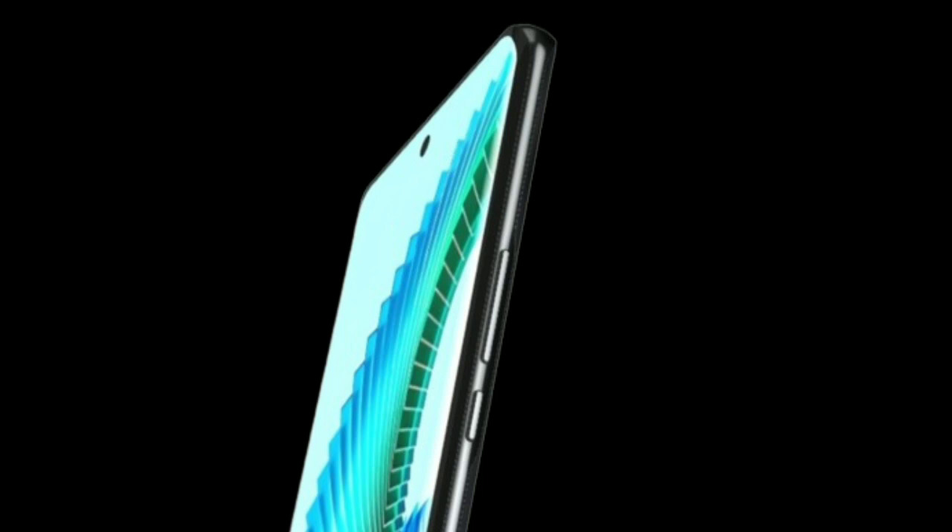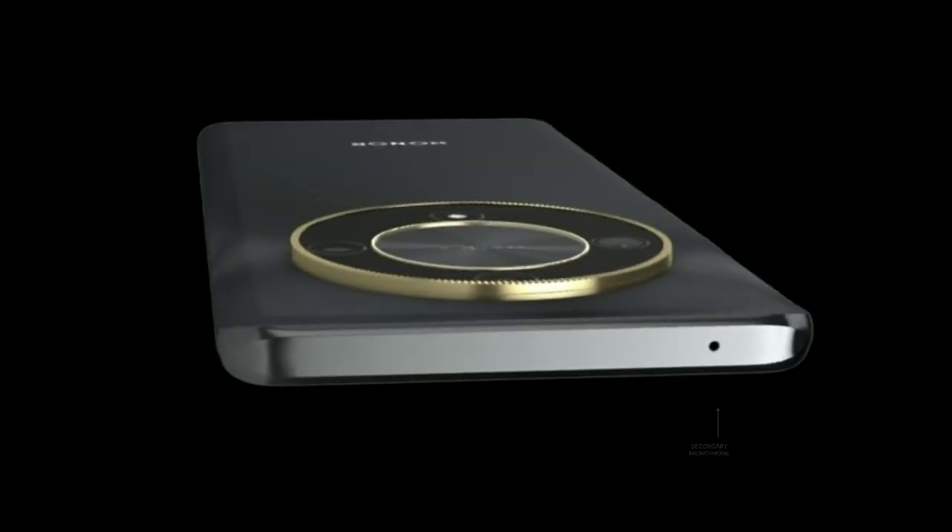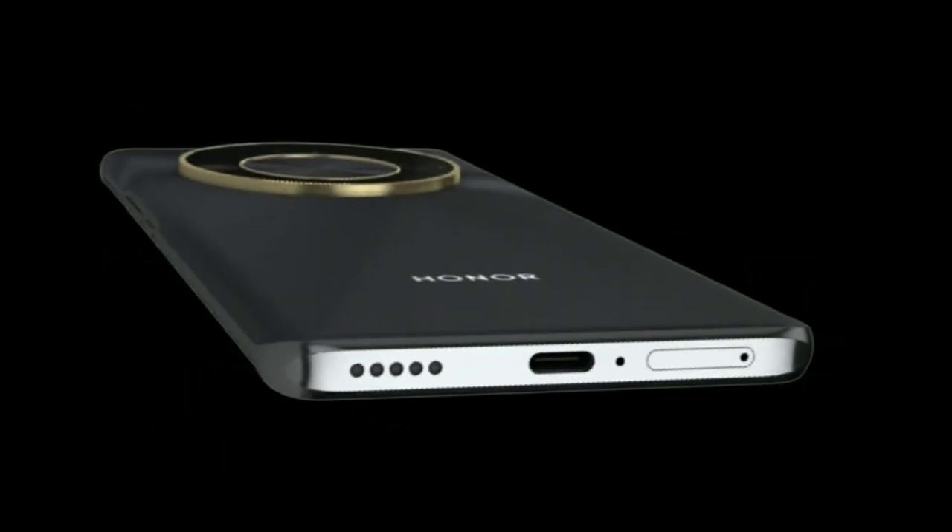Talking about its buttons and ports: on the right-hand side, it has a power button and volume rocker on top. It has a secondary microphone. On the downside, it has a dual SIM tray, primary microphone, USB-C port, and speaker grill.